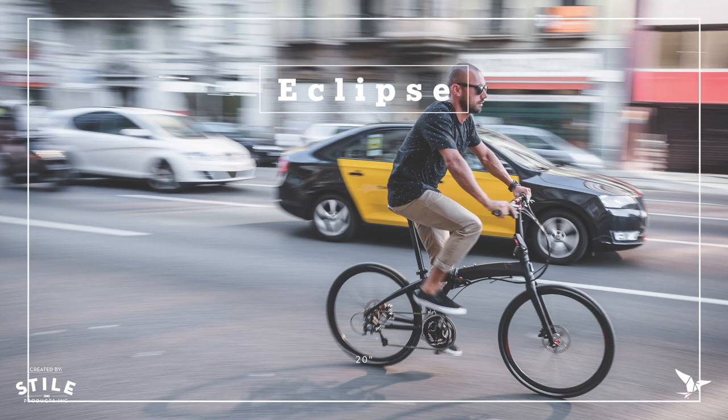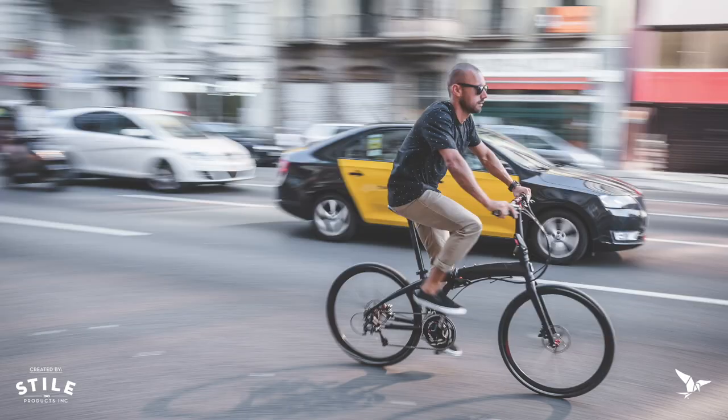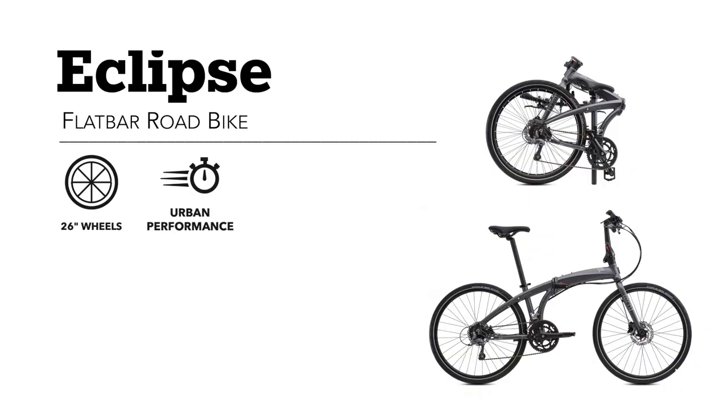The Eclipse is a 26-inch version, also performance-oriented like the Verge series, but with larger wheels. It has a flat bar road bike feel, but folds and is very convenient to put in your trunk. So to summarize: Link and Node are very similar — small wheel, big wheel. Verge and Eclipse are small wheel, big wheel — the higher end bikes.